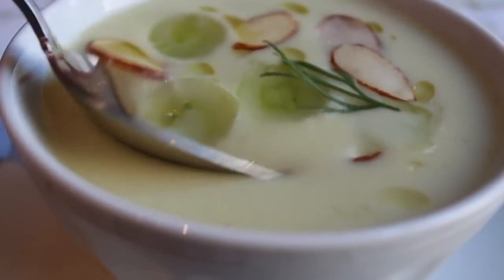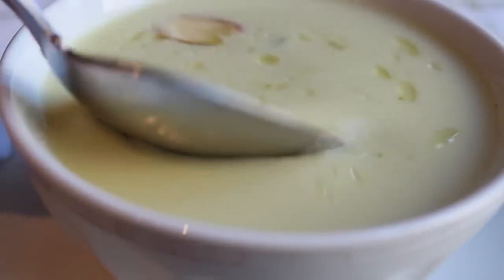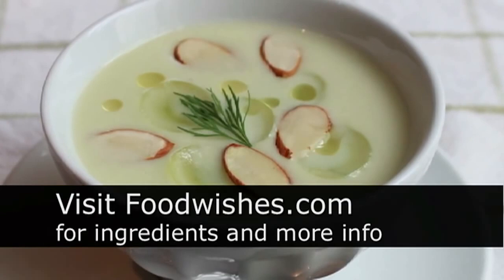White gazpacho — or gazpacho blanco if you hablo the español. Just super light, refreshing, definitely savory, but with that little bit of sweetness from the grapes. Just a beautiful hot weather first course. The keys: you must season it carefully and serve it as ice, ice, ice cold as possible. If you do that, you're in for a huge treat. Head over to foodwishes.com for all the ingredient amounts and more info as usual. And as always, enjoy.